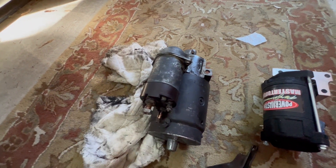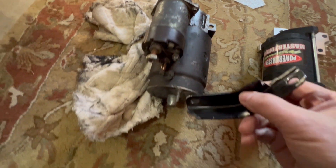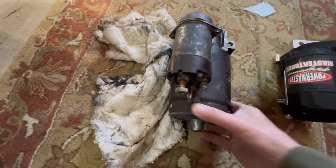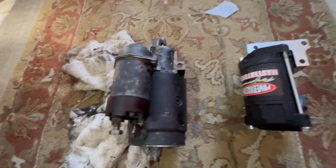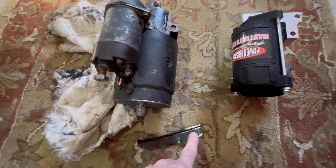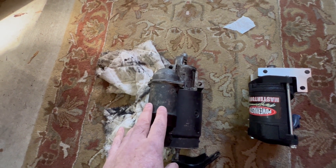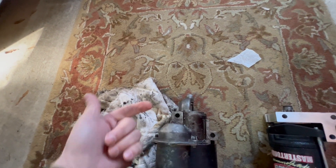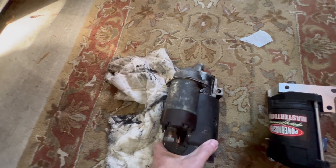There's nothing wrong with this starter otherwise I wouldn't be replacing it, but it's supposed to have a bracket that mounts here and screws into the block to support the extra weight. I can't put the bracket on the block because the header covers it - I bought the truck that way. I just don't feel good about only having these two offset bolts holding all of this weight.